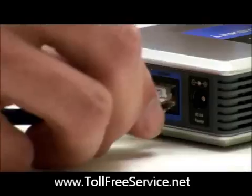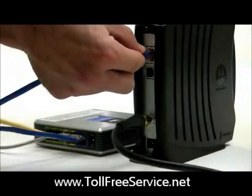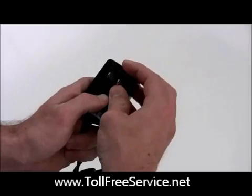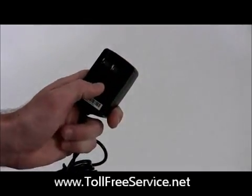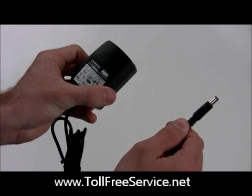Next, plug the internet connector cord into the port marked Internet. Plug the other end into your broadband modem. Now take the power cord out of its plastic pouch — recycle it too — and plug the adapter end into your phone router. Make sure it fits firmly.